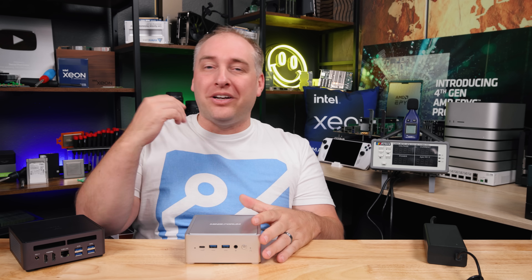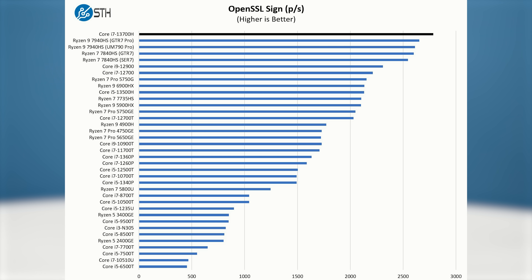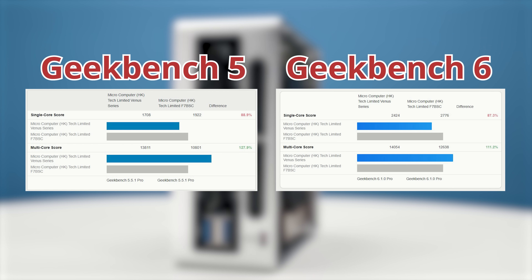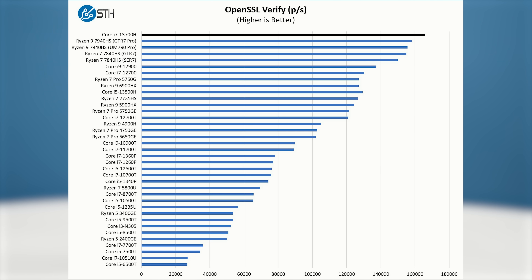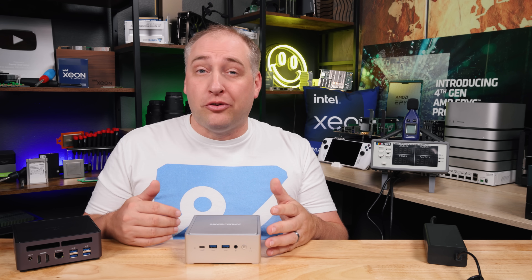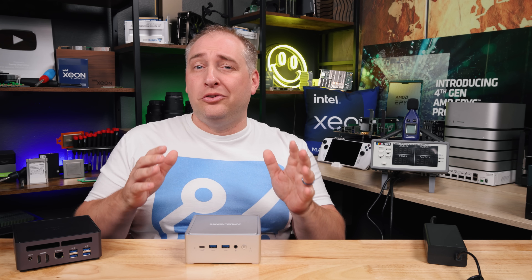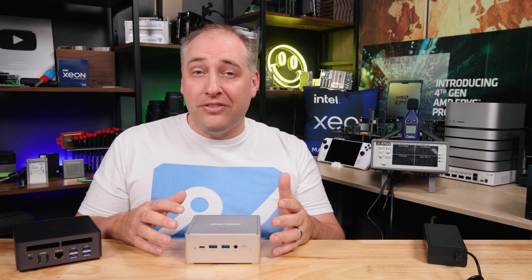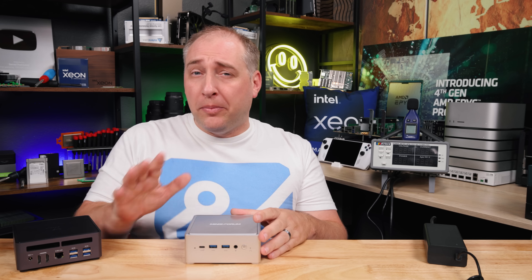For CPU performance, the NPB7 is very competitive with the high-end AMD Ryzen 7940HS, and we saw the same in Geekbench 5 and 6 results — a big win for Intel. On the GPU side, the integrated Intel Xe graphics is decent but not close to AMD's modern RDNA 3 graphics. If you want to play demanding games, go AMD. For lighter titles like solitaire, Pinball, or Dave the Diver, the Intel Xe graphics in the NPB7 is perfectly fine.